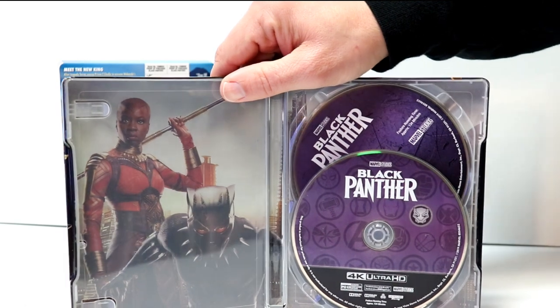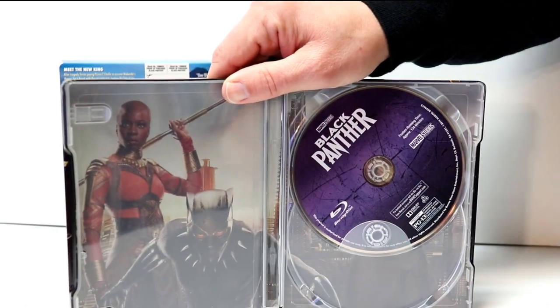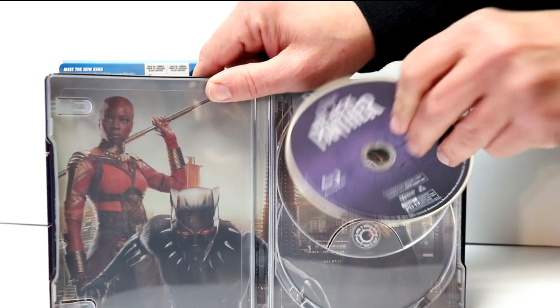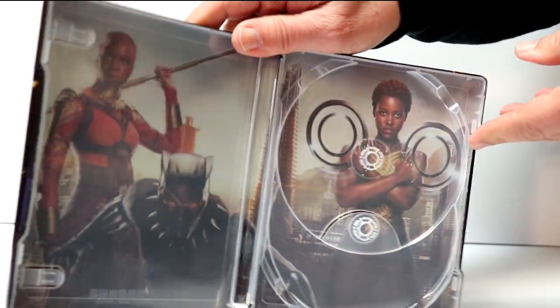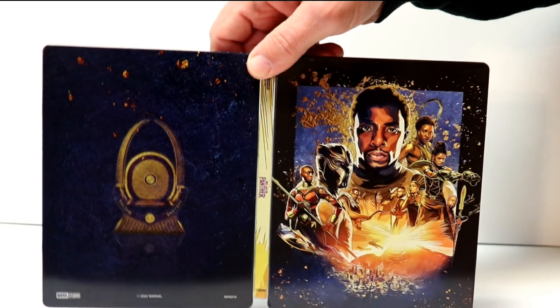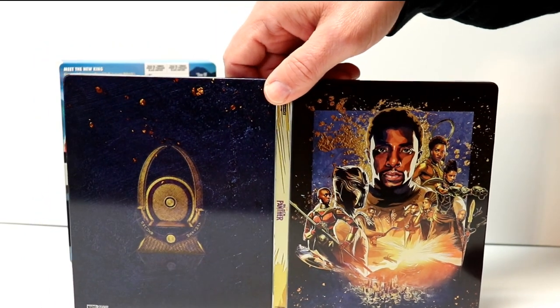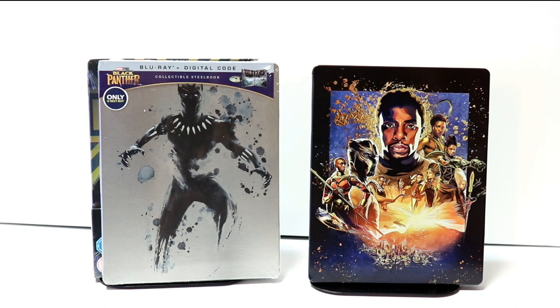When we open it up, we have our two discs — we have our 4K disc and we have our Blu-ray disc in the back, along with some nice inner artwork. Overall, it's a very nice looking steelbook and I do like this one.